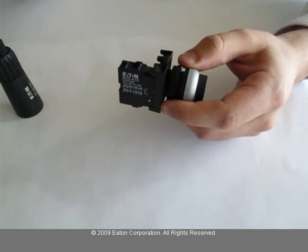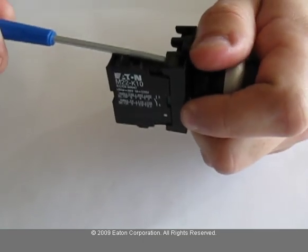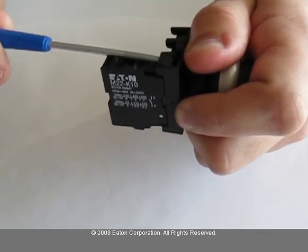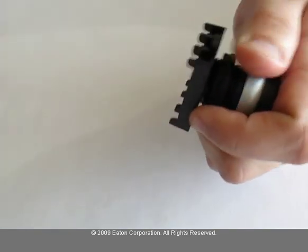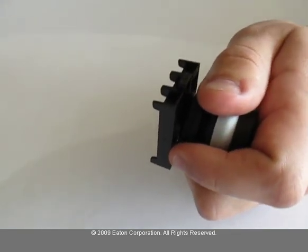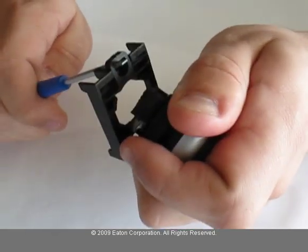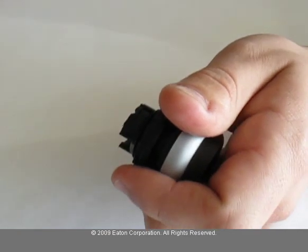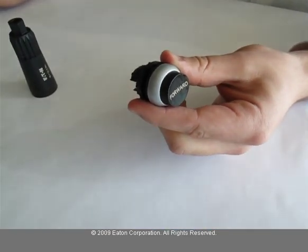In order to disassemble, using the small screwdriver, place it in the slot on the contact block and push down. To remove the adapter, place the screwdriver in the opening and push down.